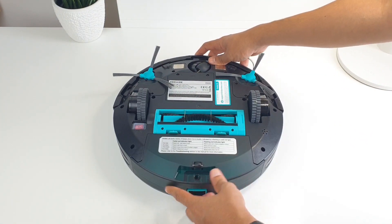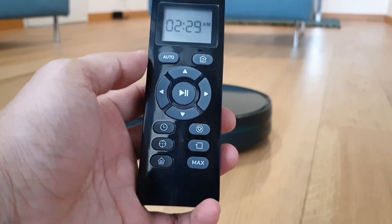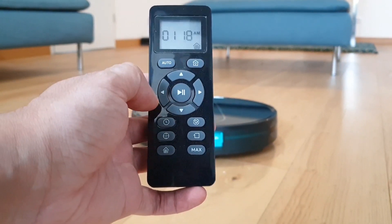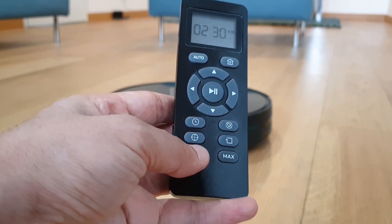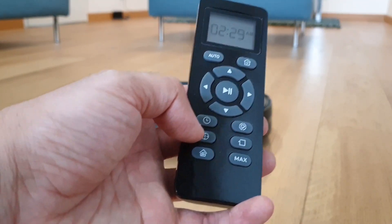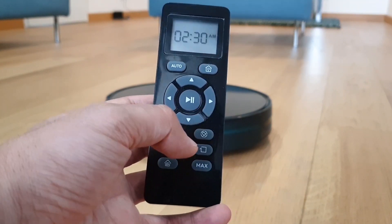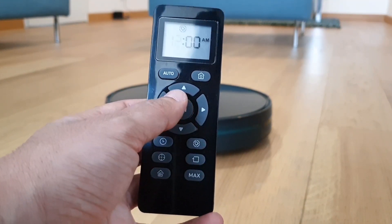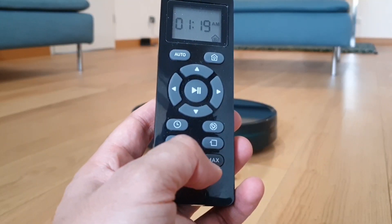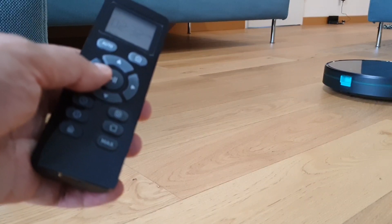Before showing you performance, here are the different functioning modes available on the remote control. There is auto mode so the vacuum can automatically clean your whole house, single room cleaning for one room which takes 30 minutes, spot cleaning to focus on one spot in a circular way, and edge mode to focus on room edges. You can also set a timer and toggle between normal or maximum suction power, and manually control the vacuum direction or play and pause using the remote.